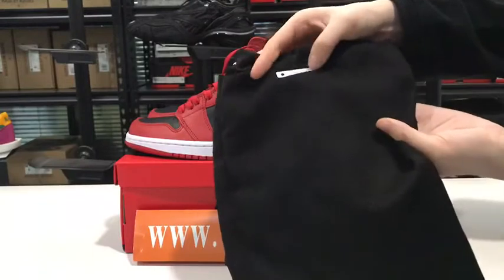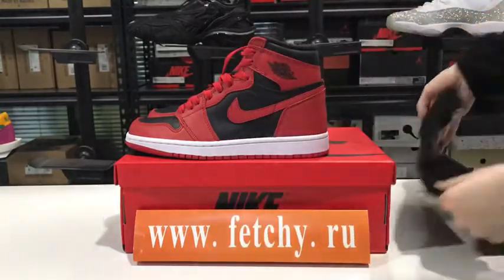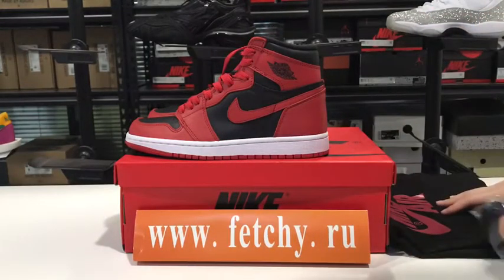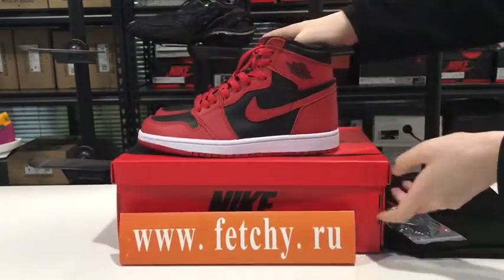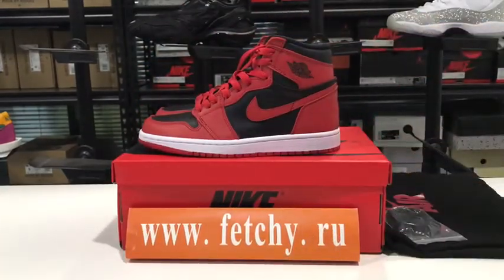And this number. And this shoe box. So that's nice. Thank you.